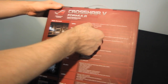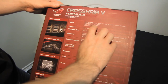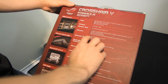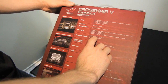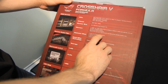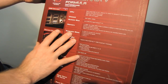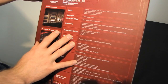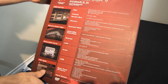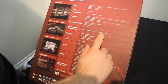Socket AM3 Plus supports 32-nanometer CPUs up to eight cores. It's cool and quiet, with up to 140-watt CPU support. There are 3 PCIe 2.0 16x slots, configurable as dual 16x or 16/8/8. That means you've got full support for three-way graphics technologies using PCIe 8x native bandwidth for all three, so you're not going to see any performance degradation. It supports three-way Nvidia SLI and Crossfire X technology.